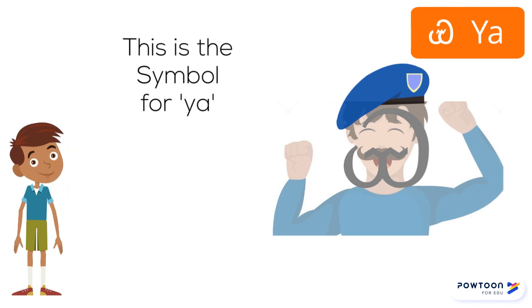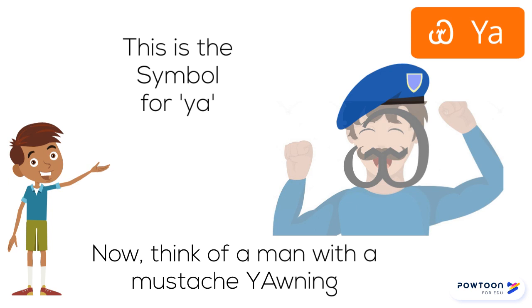This is the symbol for YA. Now think of a man with a mustache yawning — YA.